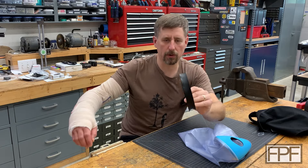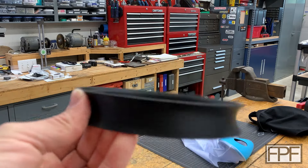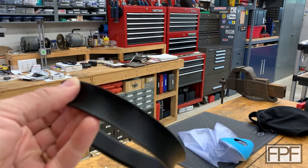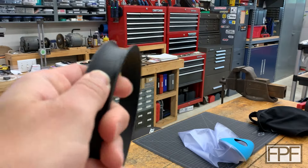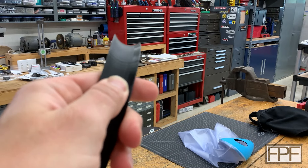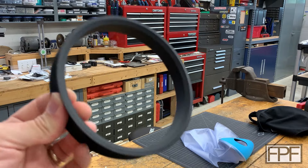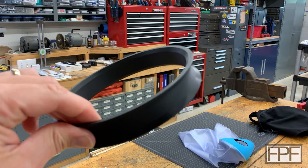I'll put it up closer to the camera so you guys can see the overall shape of this. And I will, of course, make the STL for this available just like everything here on the channel. It basically just has sort of a gutter in the center to retain it so it doesn't slip out, and I've rounded over all of the corners so that it slips easily on my arm as well.